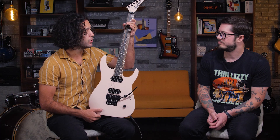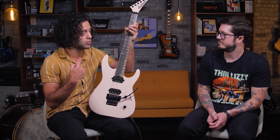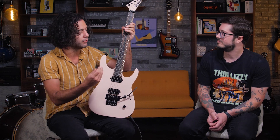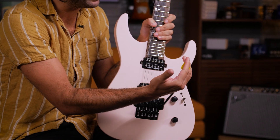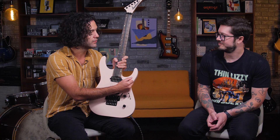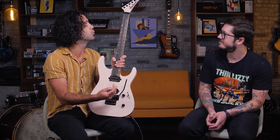This thing definitely works — it definitely shreds without a doubt. It makes a non-shredder sound like I can even get close to pulling off things I wouldn't be able to do on other guitars. The neck feels amazing. The Floyd Rose — we've been just dive bombing in here for the last 15 minutes pretty much nonstop. Yeah, stayed locked in. We haven't tuned once.